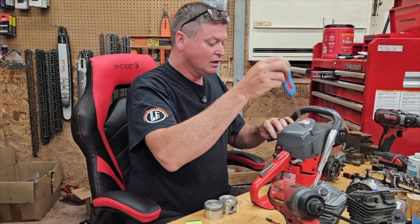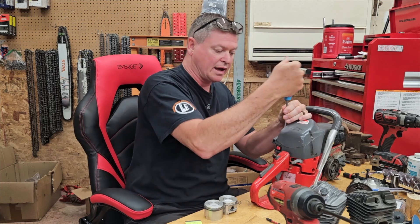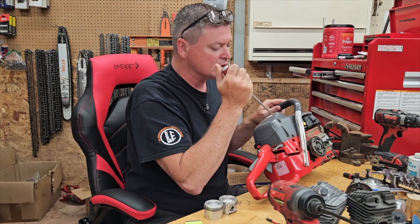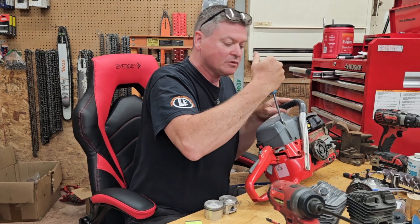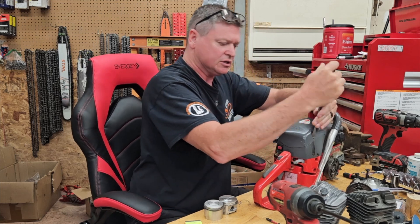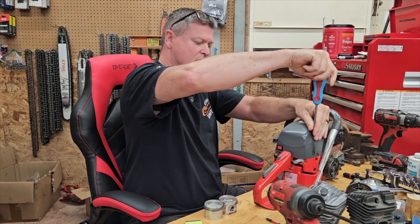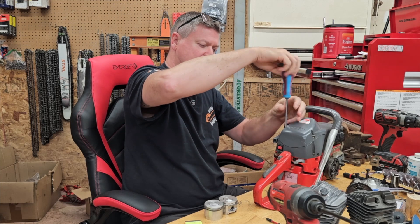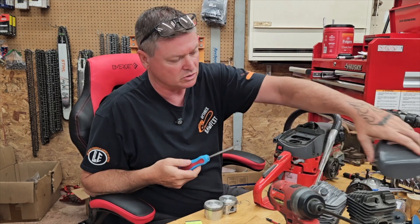I already know more than you know because I've already done this test. My point is, clearly something went wrong — at least that's what I thought. And so I decided I would test it out on a chainsaw that has known good compression.